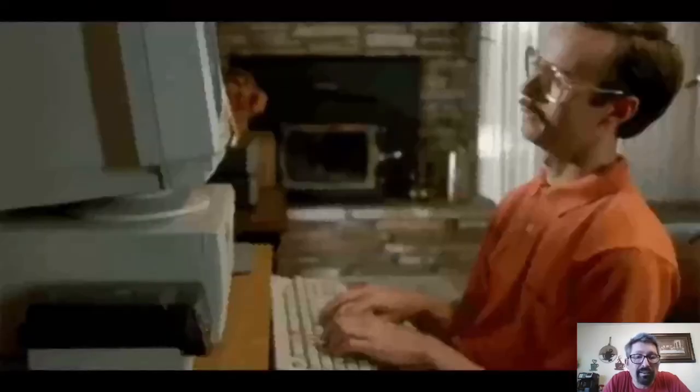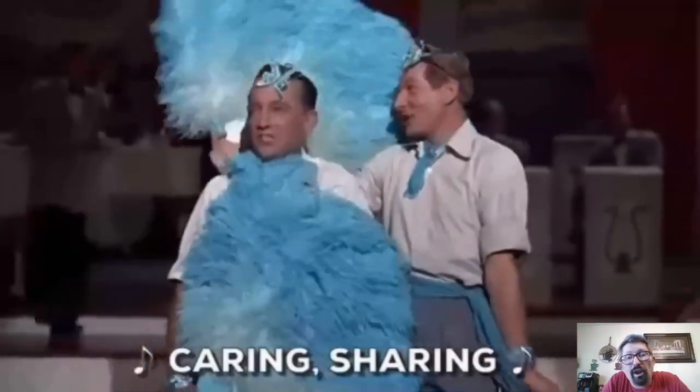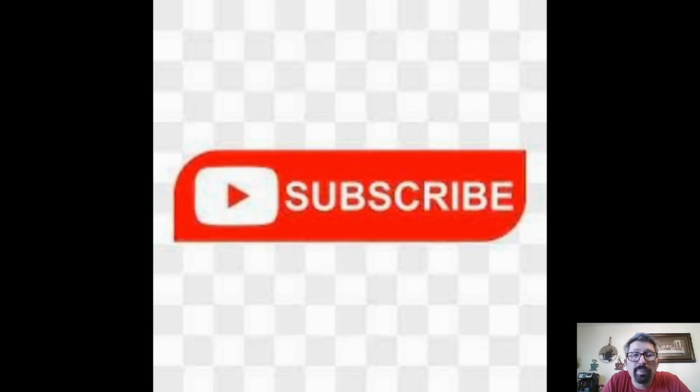Leave a comment below, like and share, subscribe to my channel, and follow me on Instagram and Facebook.